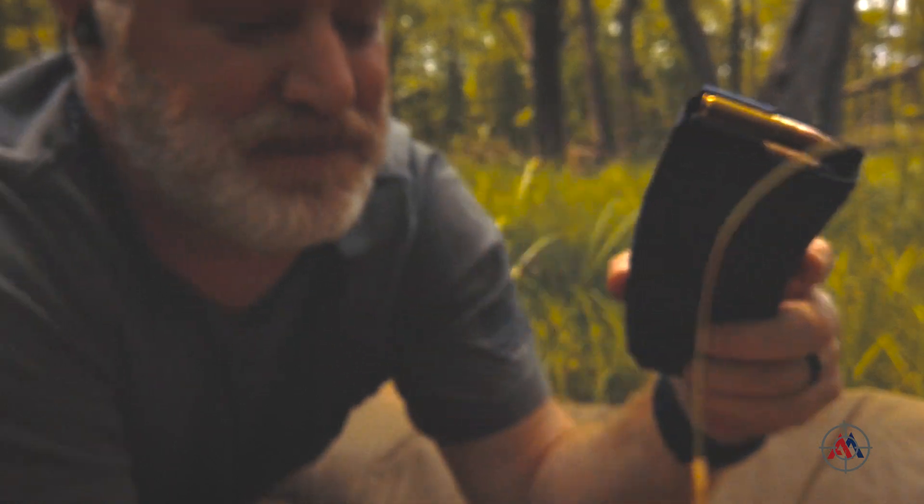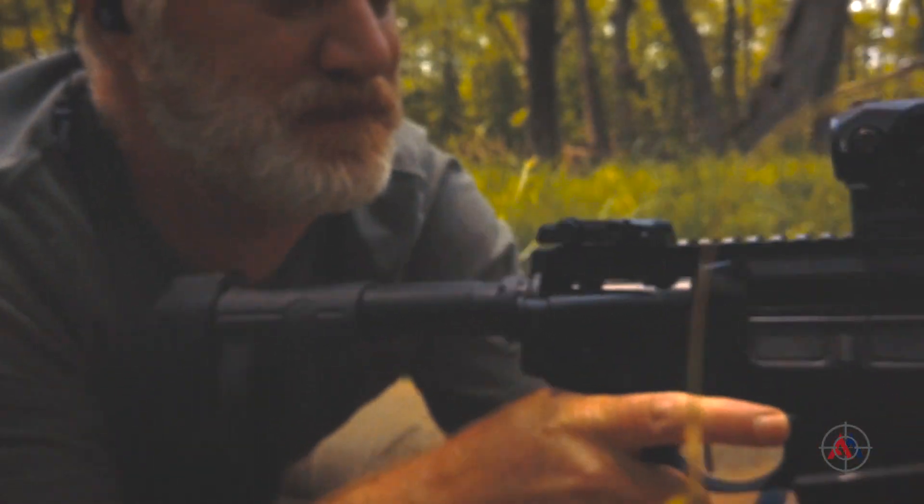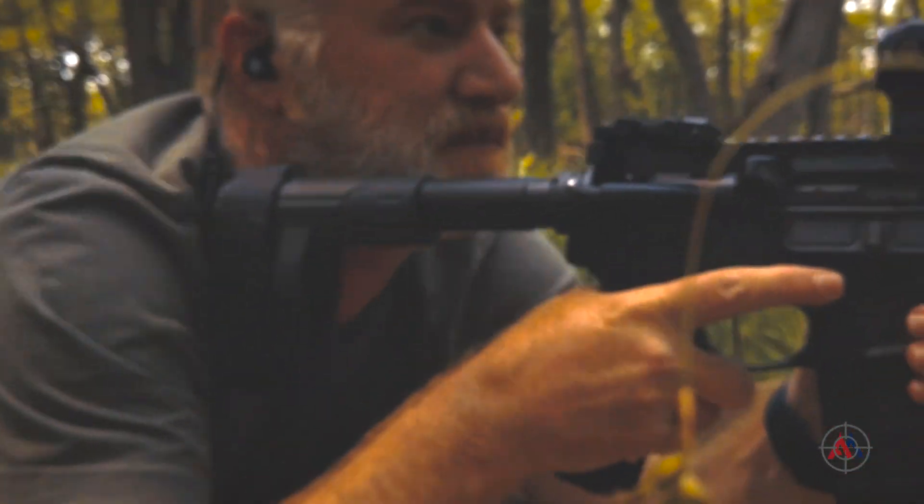Quick mag check — looks good. Our target is about 30 yards away, let's throw some lead downrange.